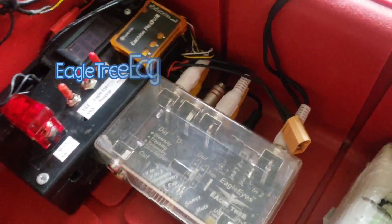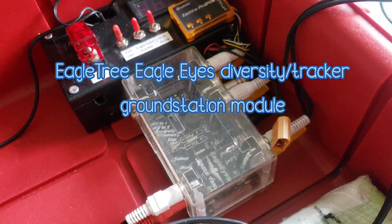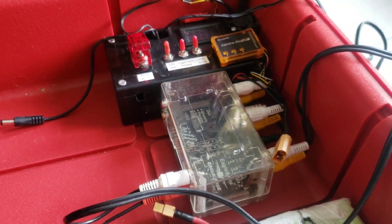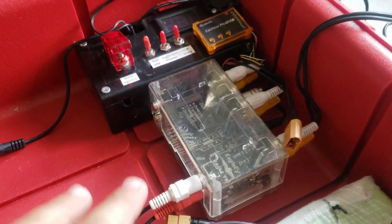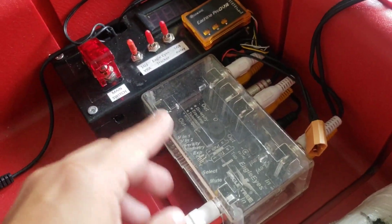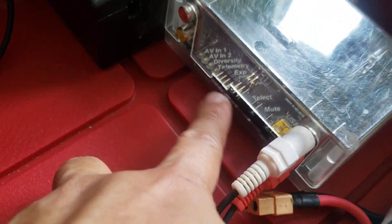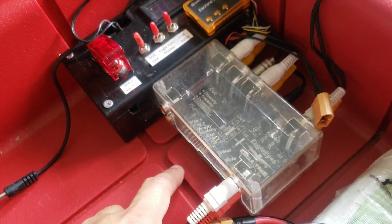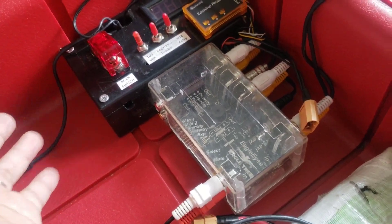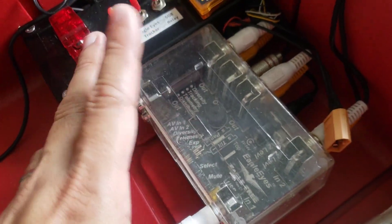The Eagle Eyes diversity module is made by Eagle Tree, one of those pioneers of flight controllers in the RC world. Apparently they have already shut down their company, so I'm still lucky to have this module. It can perform as an antenna tracker module — you just have to add servos — but it would only work with Eagle Tree Vector flight controller OSD systems. If it's not being used as a tracker module, then it can be used as a diversity module.